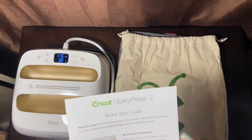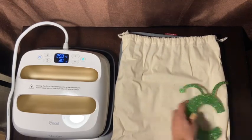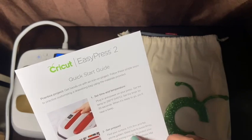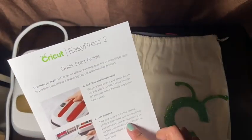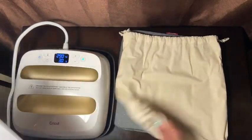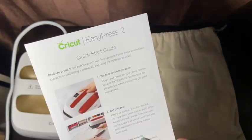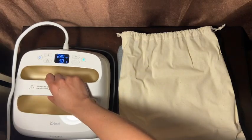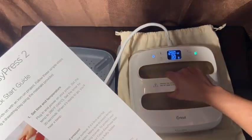We're going to wait till it heats up to 290 — and it beeped, so now it's ready to go! Step two: find a firm and flat surface — make sure to avoid flimsy padded ironing boards. To protect your surface, use a Cricut EasyPress mat — which we already know came included. Next it says to preheat the base material by pressing for 5 seconds to remove wrinkles. Never skip this step — trust us, it's important!